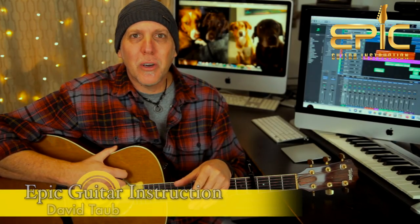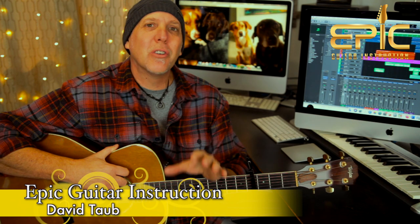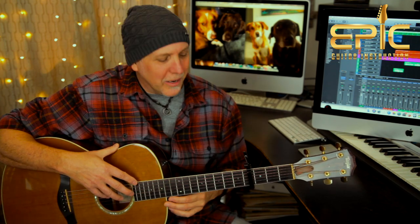Hey, how's it going? David Taub here with Epic Guitar Instruction. Hope all's going well, and I hope your guitar and musical journeys are going famously. Today you're going to learn the song Walk on the Ocean by Toad the Wet Sprocket, from their 1991 album Fear. I've been receiving a lot of requests to do a Toad the Wet Sprocket song, so we're going to tackle Walk on the Ocean today. Please excuse my congestion — I've been under the weather the past week, but I'm starting to feel better. So here we go.